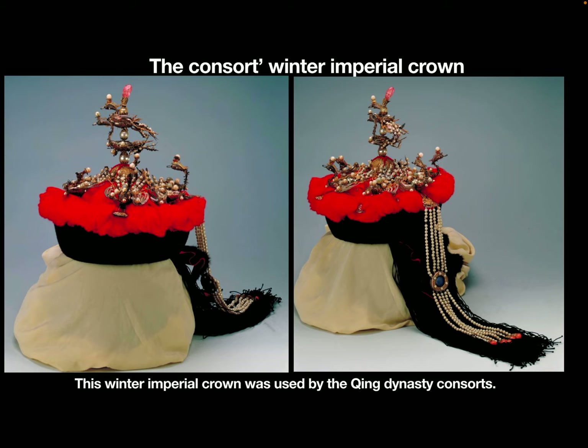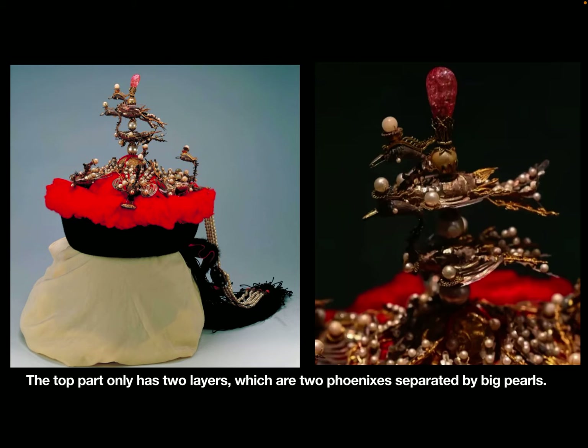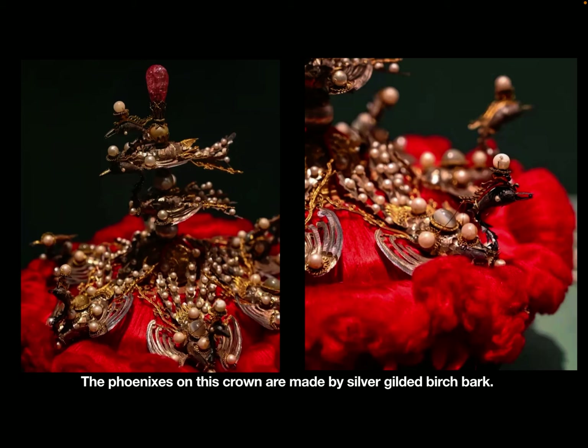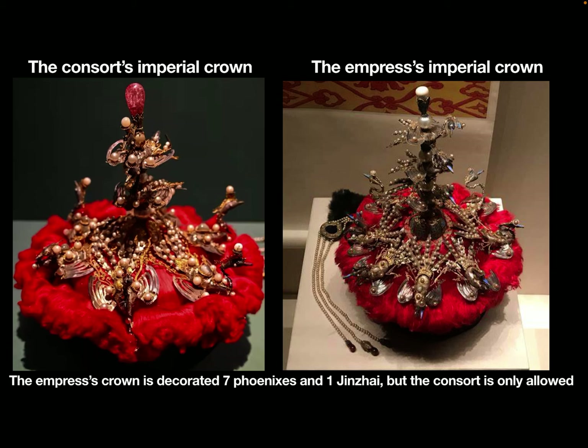This winter imperial crown was used by Qing dynasty consorts. The top part only had two layers, which are two phoenixes separated by big pearls. The very top is a pink tourmaline. The phoenixes on this crown are made by silver-gilded birch bark.